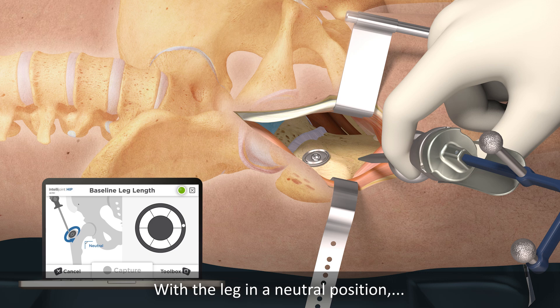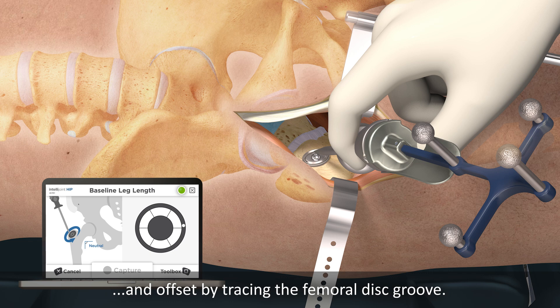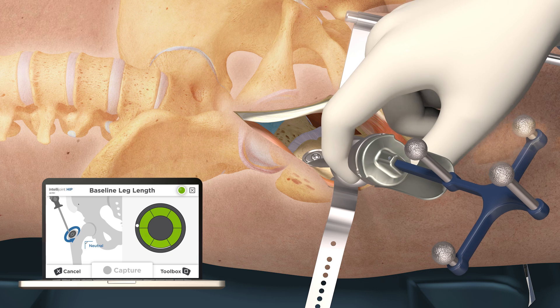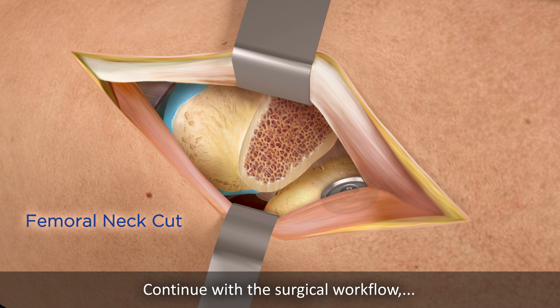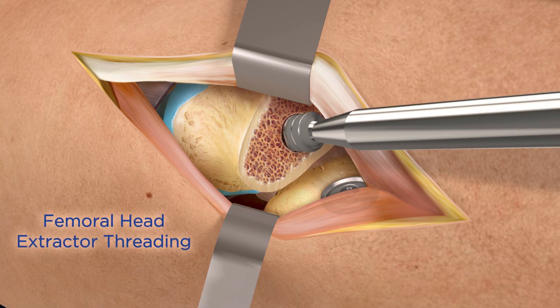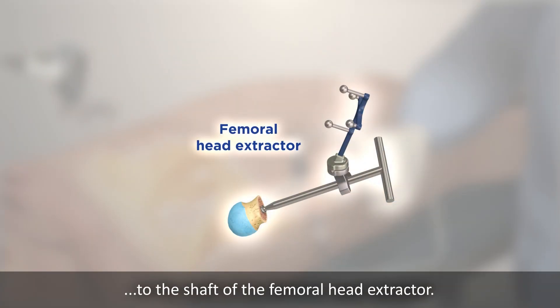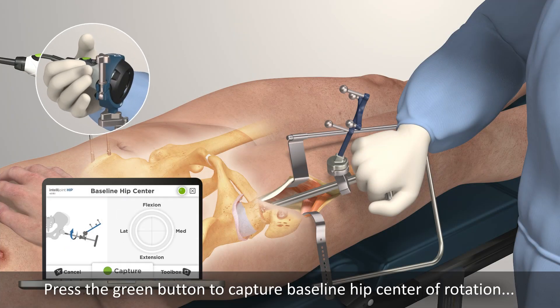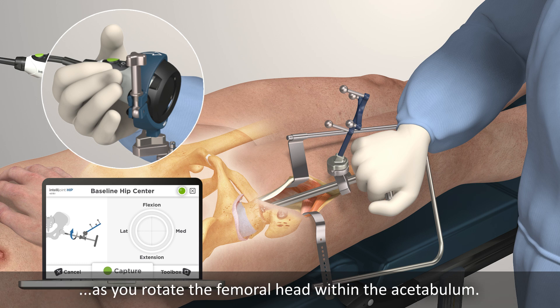With the leg in a neutral position, use the probe and tracker to capture the baseline leg length and offset by tracing the femoral disc groove. Continue with the surgical workflow by completing the femoral neck cut. Prior to femoral head extraction, attach the V-block and tracker to the shaft of the femoral head extractor. Press the green button to capture baseline hip center of rotation as you rotate the femoral head within the acetabulum.